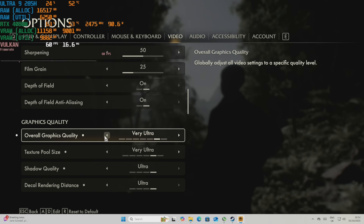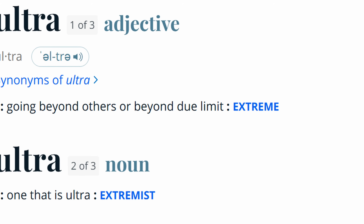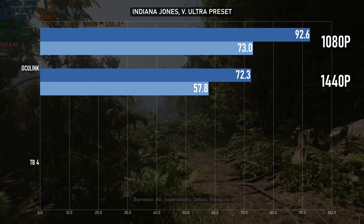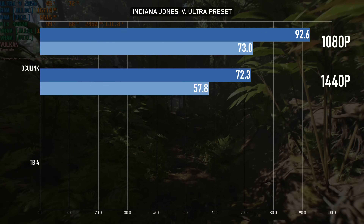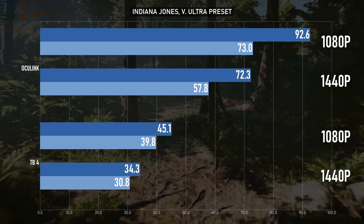Unfortunately, 12GB of VRAM isn't enough to really max out Indiana Jones, so to get things playable at 1080p and 1440p I had to drop to the Very Ultra presets. You can't have both ultra and very ultra — it doesn't make sense. It doesn't make sense to have extreme higher than ultra in the Forza settings menu either, but very ultra is grammatically wrong, and it's still not the highest setting. At 1080p the game glides along at 90-plus on average, and over 70fps at 1440p. 4K caused the game to crash, so you'd need to drop settings and probably add upscaling. That's with Oculink — with Thunderbolt, performance is once more cut almost in half, to the point where you'd need DLSS to get to 1080p 60.